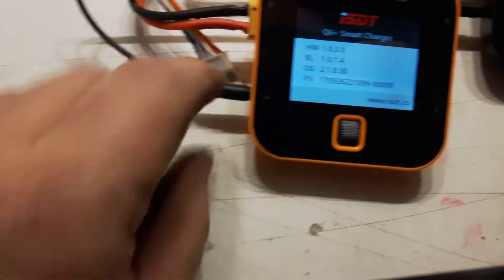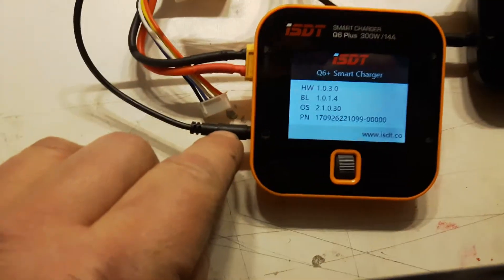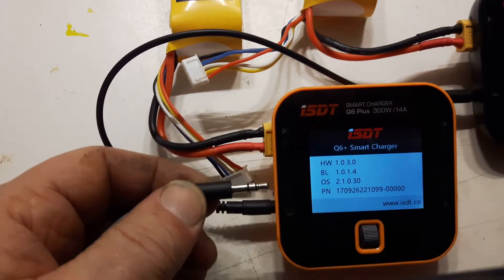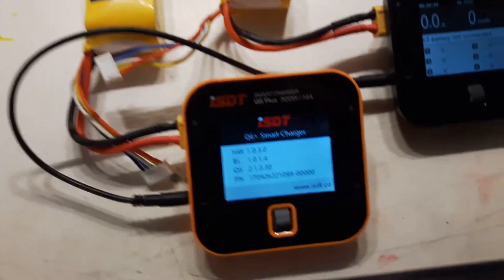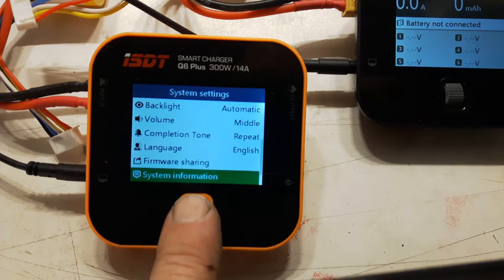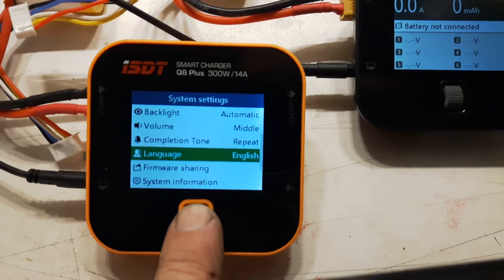To do that I need a MIDI-jack cable with four poles. It's not this one with three poles — you need the one with the four poles, one extra pole there. And I start with the firmware sharing from this charger.